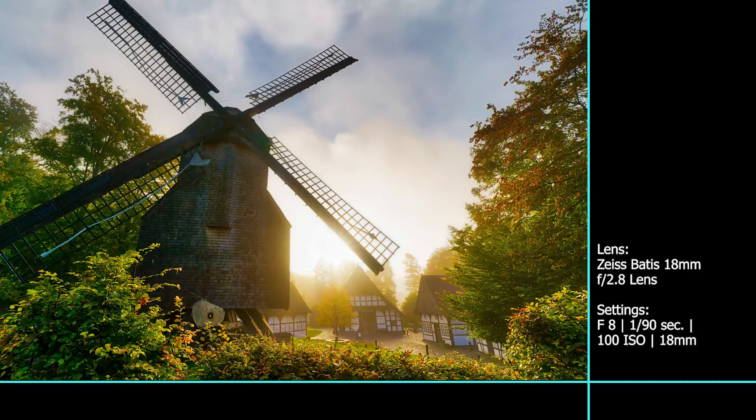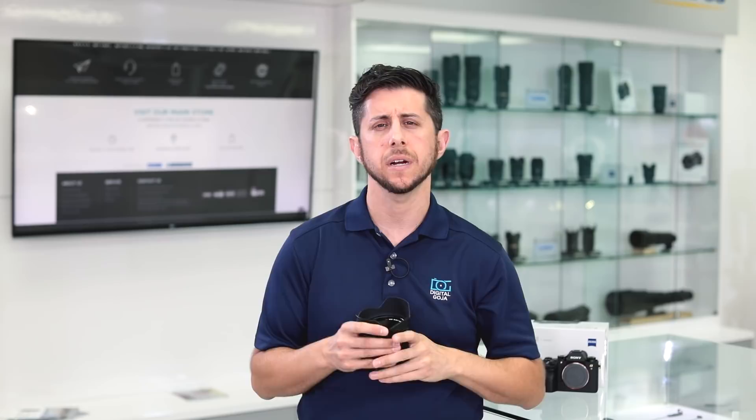The lens gives you a field of view of approximately 99 degrees from corner to corner and allows you to focus at a minimum focusing distance of 9.84 inches, letting you get up close and personal with your subject. This type of lens is great for architectural and landscape photography, and with its fast maximum aperture of f2.8, you can also use it for any type of low-light photography.